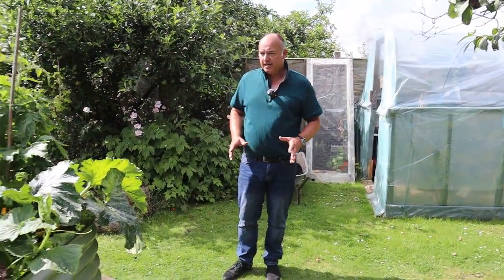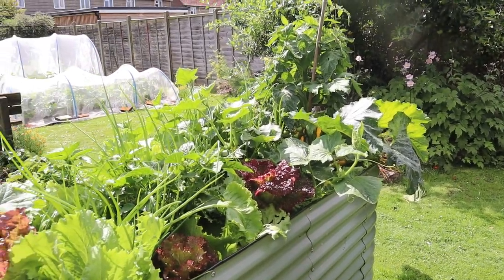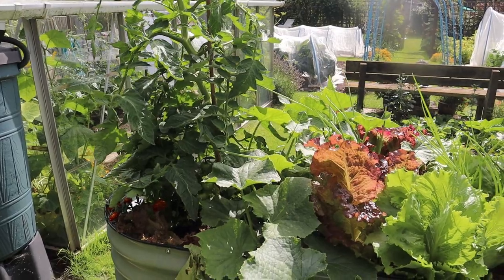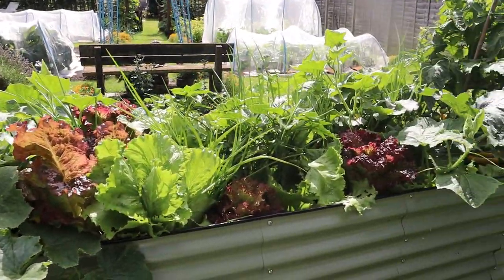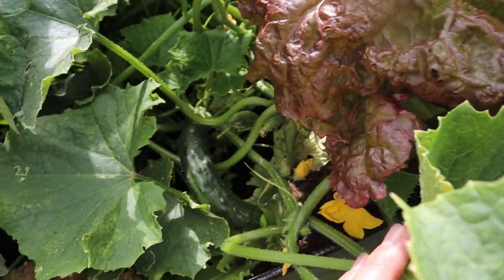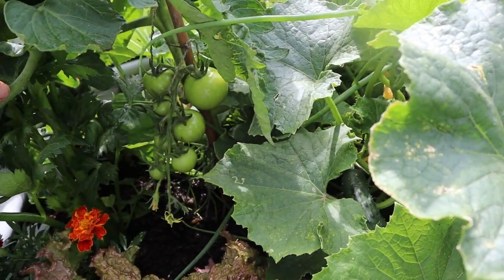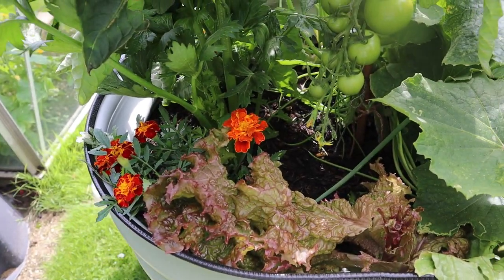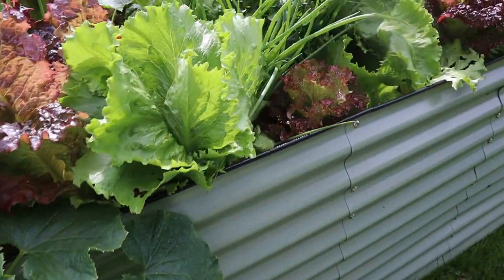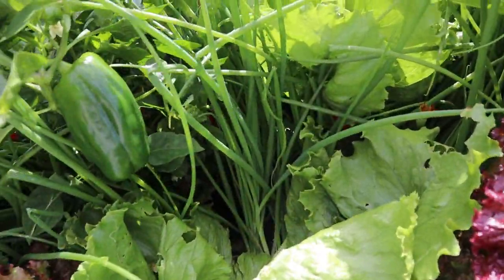Now this raised bed of ours is really being very productive and I'm going to let Mrs W talk you through this because it's her baby really. As you can see, this is very, very packed with the salad veg - I think we probably overdid it a little bit when we did the planting. We've got some lovely outdoor cucumbers now starting to form here. Next to that are some tomatoes. The marigolds are tucked in underneath. And the lettuce - we've been having a lot of harvests from the lettuce. They've grown lovely, so many harvests from these lettuces.